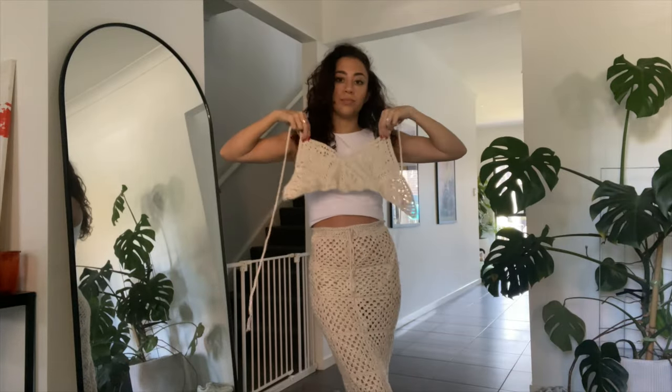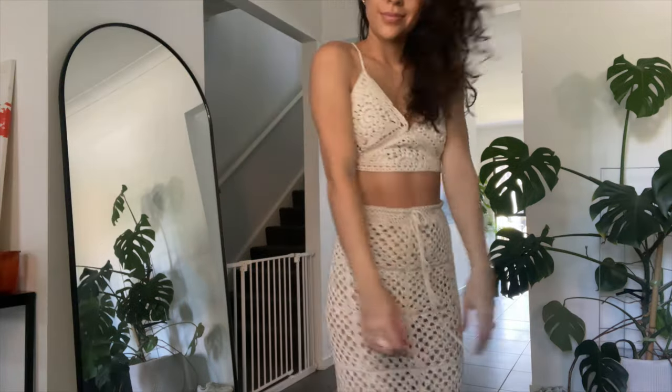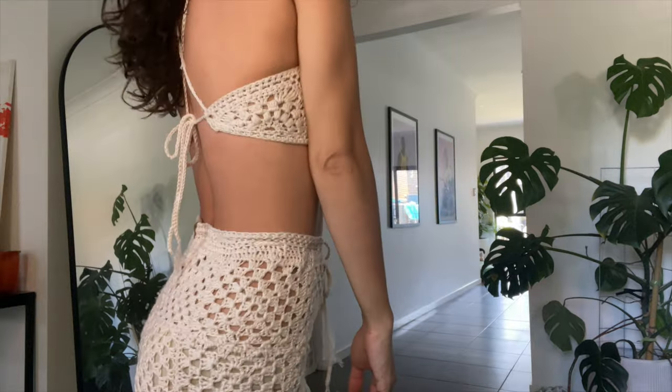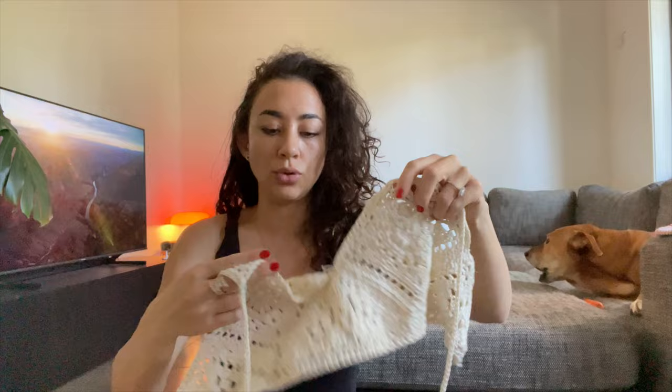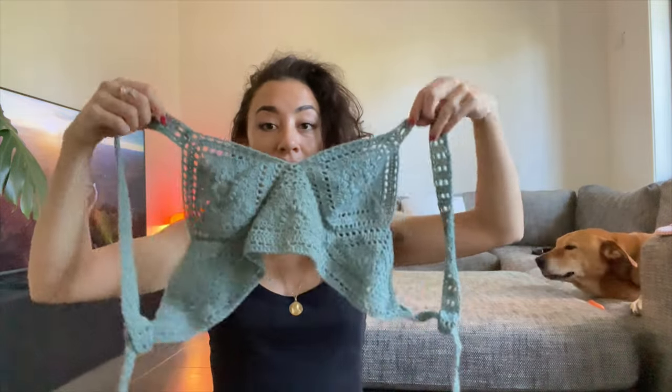I ended up making a matching crop top to go with the skirt. This was when I learned how to do the sunburst granny square, and I thought it would be really cute to make a little crop top with it. I've seen other people do it before and it was pretty straightforward — I needed three triangles and two squares put together. I ended up also making this same top in green.